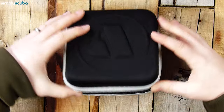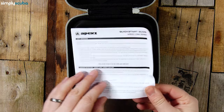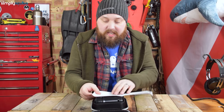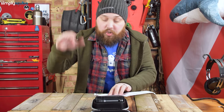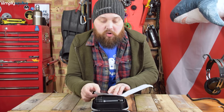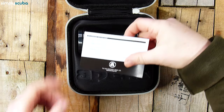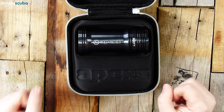With a zippered opening, inside we have a quick start guide on basically how to use it, because the Luna has various programmable modes so you can adjust the power settings whenever you press the button. If you don't want the full 2000 lumens on high, you can set it to a different setting. There are also recharging instructions — it's powered by a USB lead.